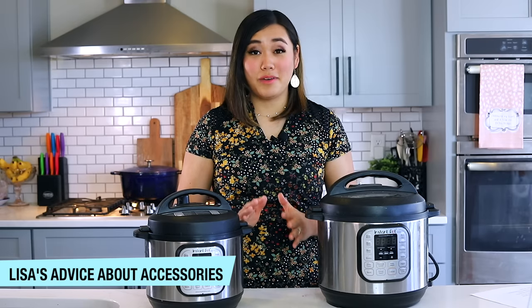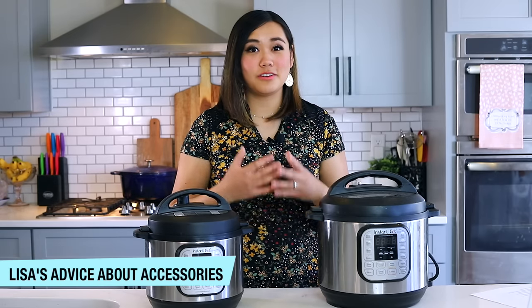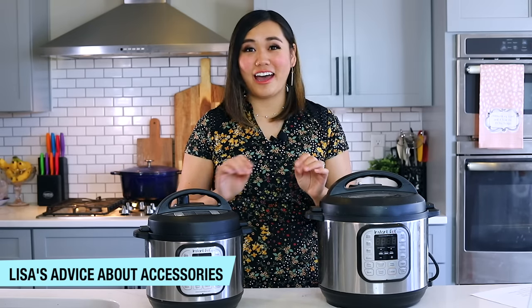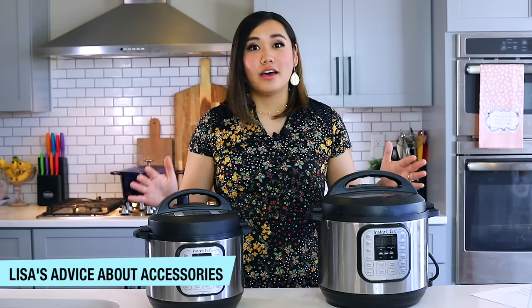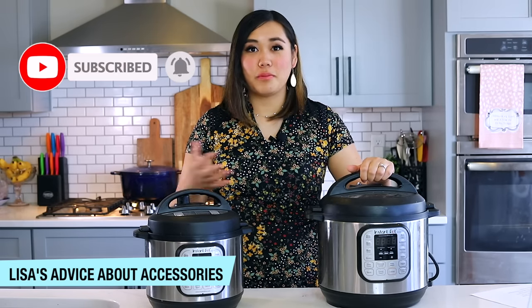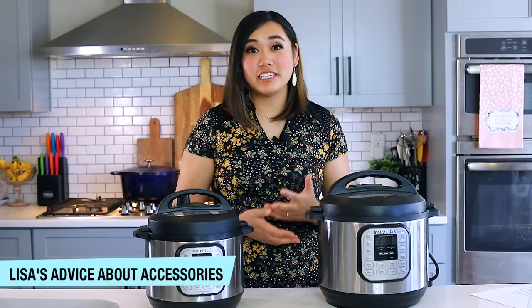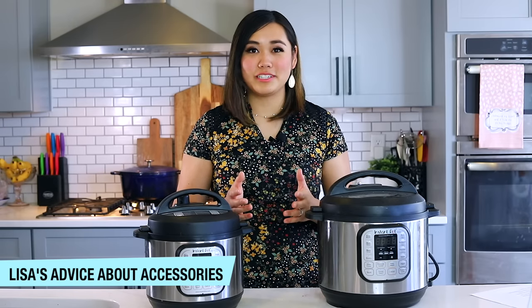When you order your Instant Pot, don't order any accessories. You do not need to spend money on things you probably won't use. When you get your Instant Pot, it's enough of a learning curve as it is. Use your Instant Pot for at least three months. If you use it more than once a week, you'll start learning and loving it, and once you learn how you're using it and what types of foods you're making, you'll know what accessories you need.